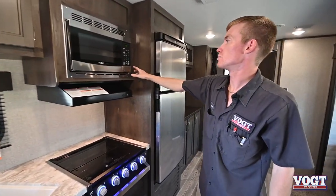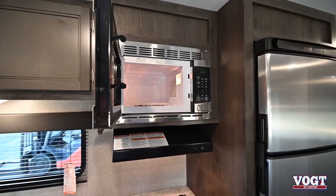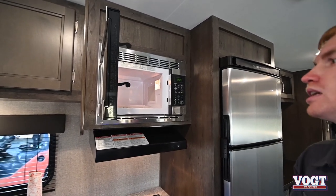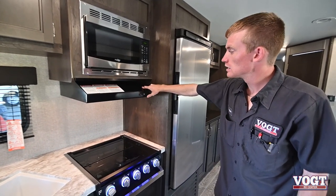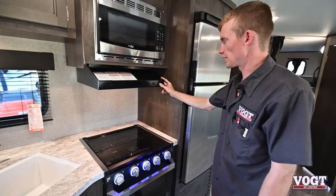Moving on over here is our microwave — just a normal microwave, a little bit smaller than your house but more powerful. These are 1300-watt microwaves, so they can heat up some food. We have our hood range here with a light switch and a fan, which is running right now.